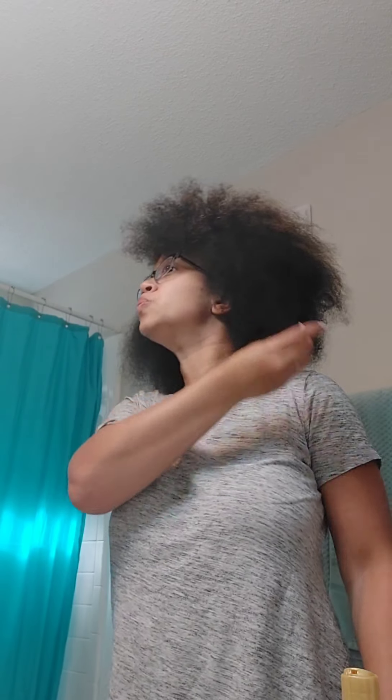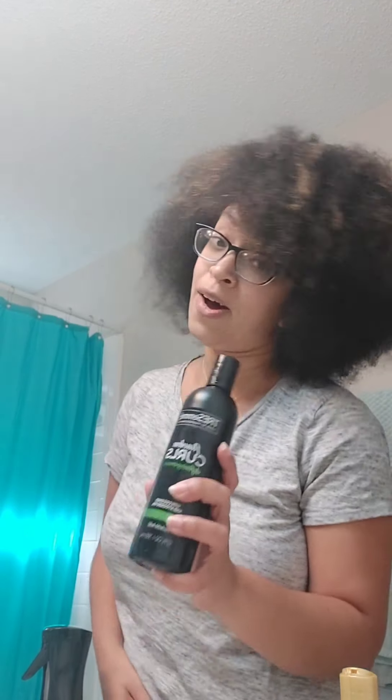Alright, what do y'all think? I think I did good. So what I'm gonna do — I'm gonna get some curl in this piece, get some definition going. I'm gonna wet it with my mister and use... I found this product and it makes my hair curly but not hard. I'm gonna use this and see what it's looking like, take some pics and add them to the end of this video. Y'all tell me what you think — like and subscribe, thanks!